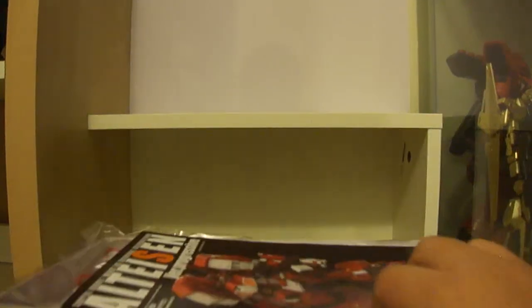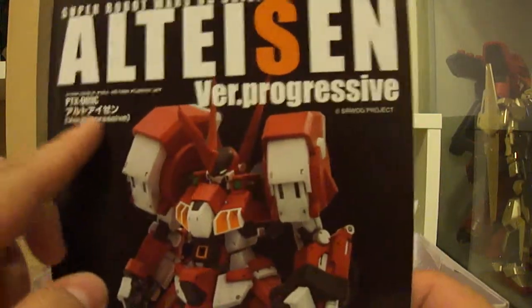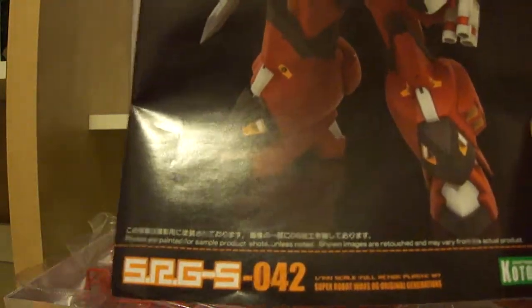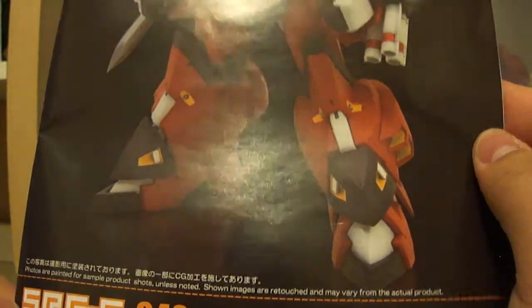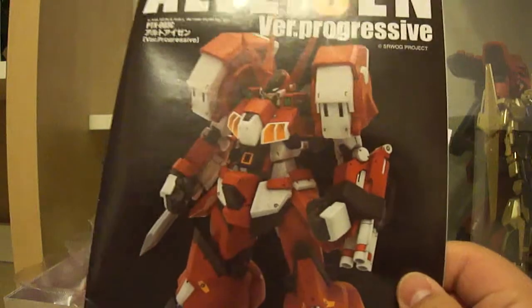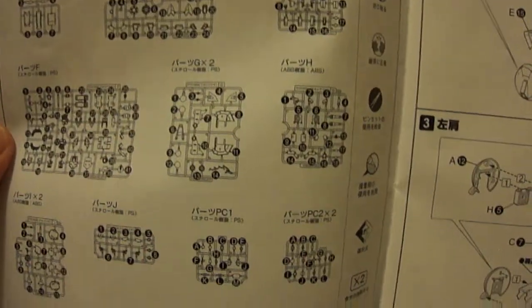Pulling out the manual, you can see 'Alteisen' written at the top with various details about the mecha itself. It notes that photos are painted sample products and images are retouched and may vary from the actual product. It mentions this is a full action plastic kit made by Kotobukiya, and on the inside there's a parts guide showing all the runners you'll be getting from this kit.